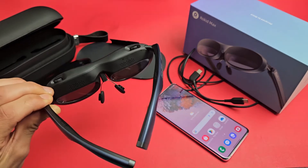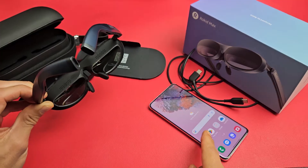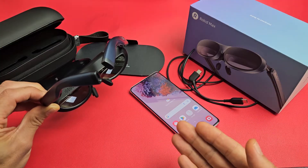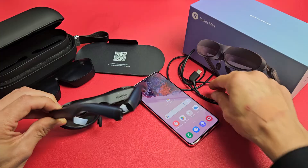The Rokid Max AR glasses. I'm going to show you how to set this up step by step. The phone I'm going to be using is a Samsung Galaxy phone. The first thing to note is if you want to use AR mode, you have to download the app. If you only want to cast, you don't even need to download the app.